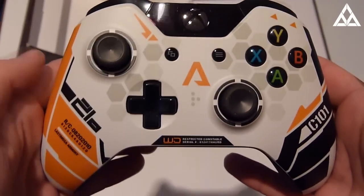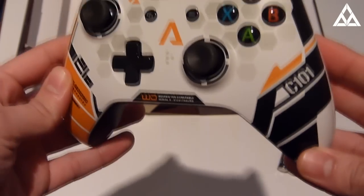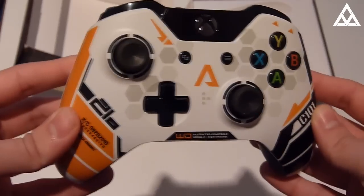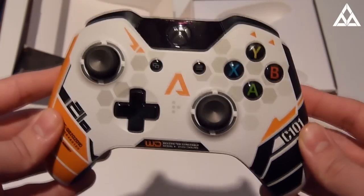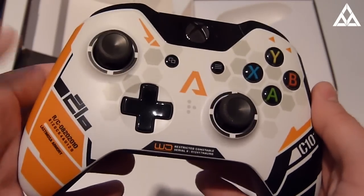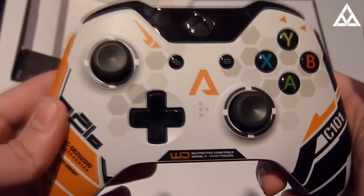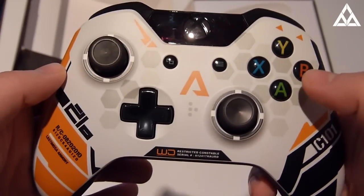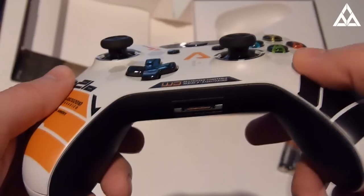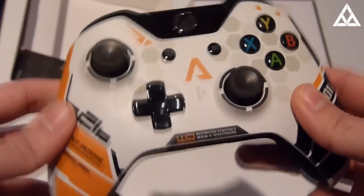Here is the controller in all of its glory. It looks absolutely awesome, and it feels awesome too. It is modelled after a gun in the game called the C101, and so when we find that gun in the game, apparently it's going to have the same camo — that's what the developers were telling me. Also, at the beta event, the developers were telling me that the analogue sticks on this controller are actually more accurate than the normal Xbox One controller. Apparently the normal Xbox One controller can have issues with tracking, and they did some fix to their version which makes it better and more accurate.